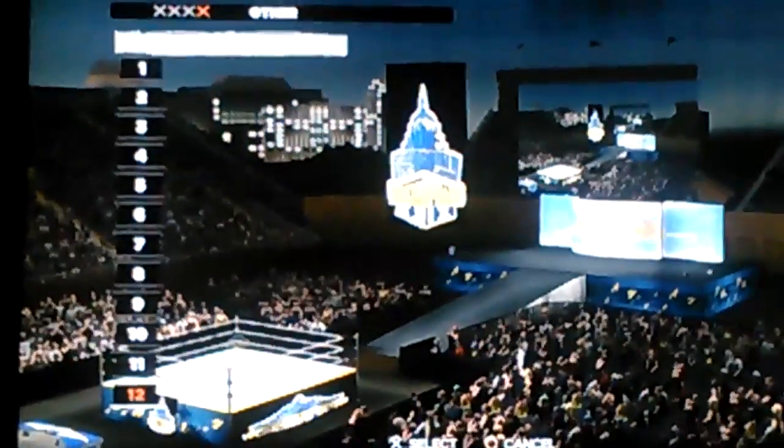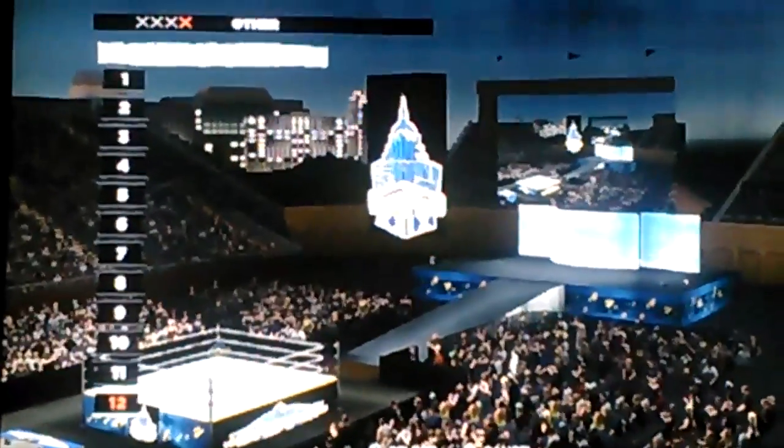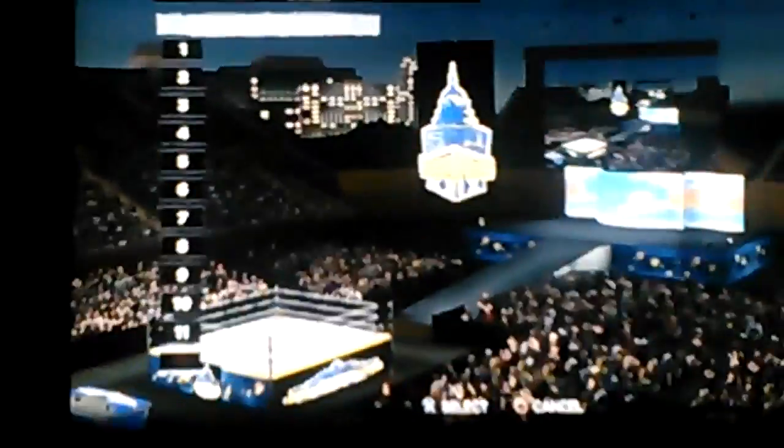I wanted the entrance to be like a big giant building, like the WrestleMania logo, but it just didn't happen that way, so I decided to do something else. It's kind of like a WrestleMania 19 thing, you know.